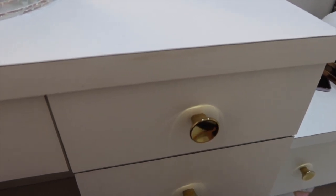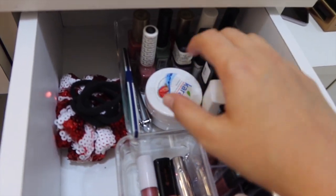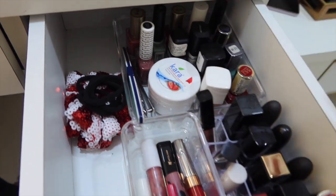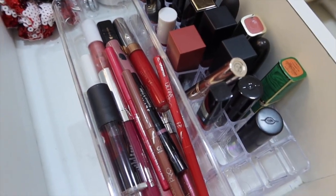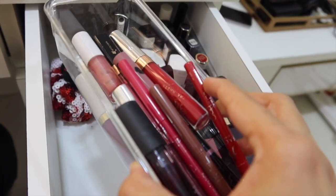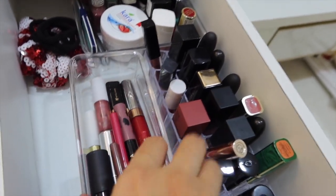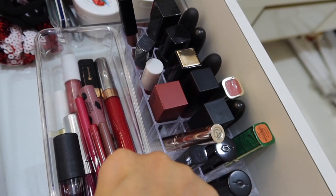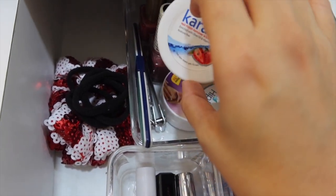The first drawer on the right side has all my lipsticks, nail paints, and everything nail-related — my filer, nail cutter, and nail polish remover. I got a lipstick organizer set from Amazon, a set of 16. I'll link both the organizer and the lipstick holder below. This section has all my matte lipsticks, and this one has my liquid lipsticks, lip liners, and nail paints.